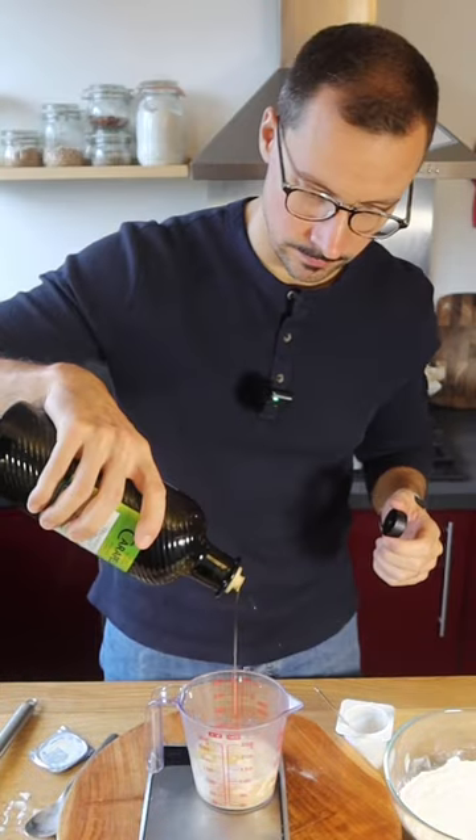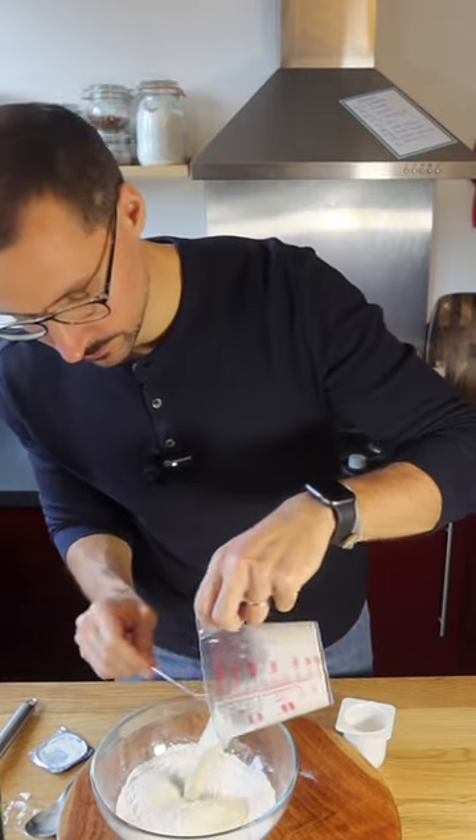The yeast is activated. Add 100 grams of yogurt and 10 grams of olive oil. Now give this a stir. We're ready to combine the wet and the dry ingredients.